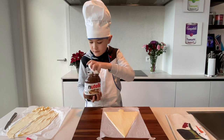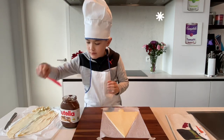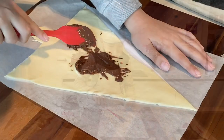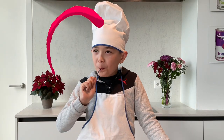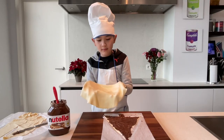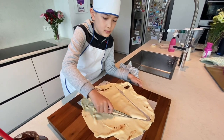Next, spread the Nutella on the dough. It's very sticky. Mmm, so good. Place the second pastry dough on top and cut out the same shape.